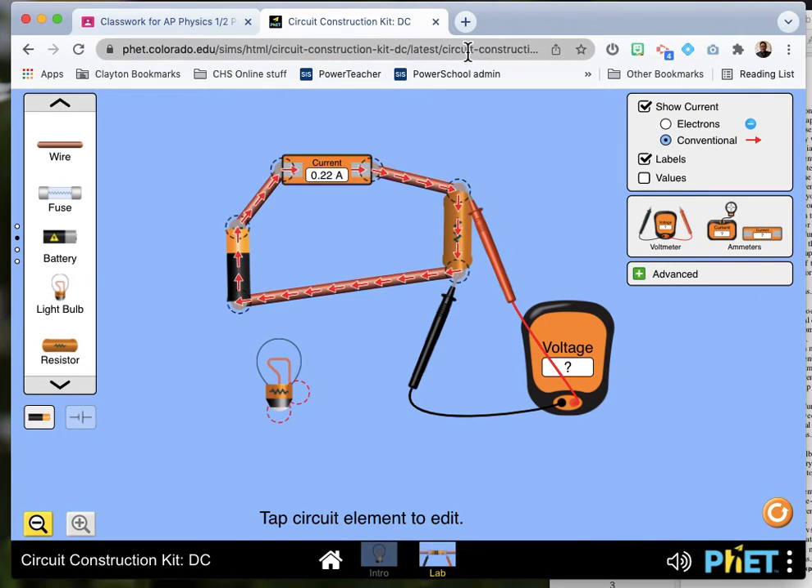So there's your brief and kind of rambly primer on how to use this simulation. Bye.